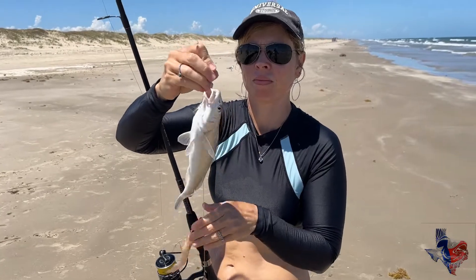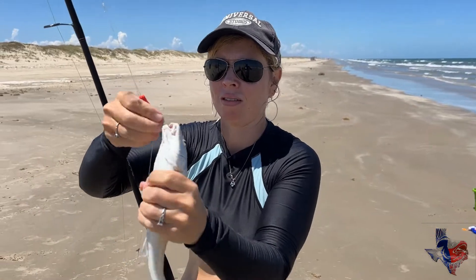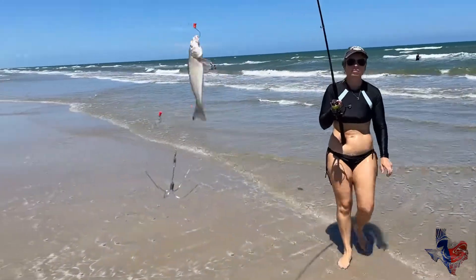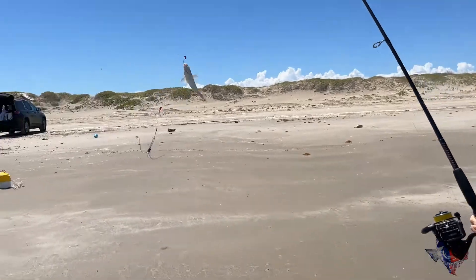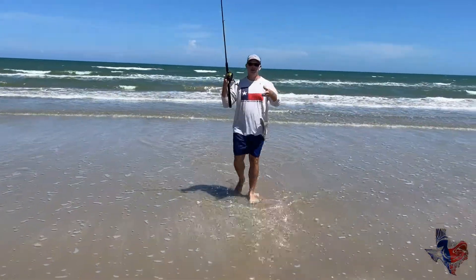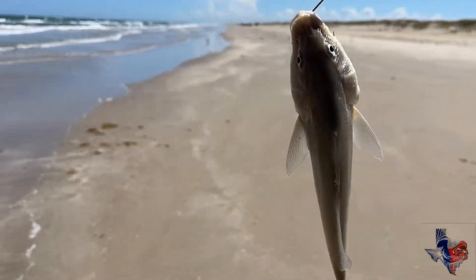Somebody's just absolute studs today. We got that one that was fifteen and a half inches — yeah, it was crazy. Another one? Another good sized one. Look at that one. Great job. Got a good sized one. I figured it was my turn to get in on the action. Another good sized whiting. Cool stuff — easy done.